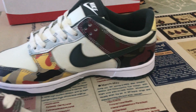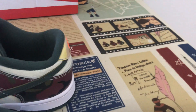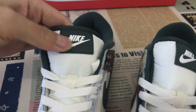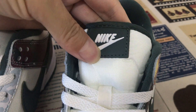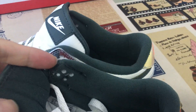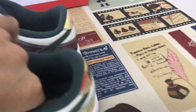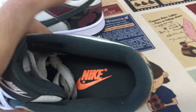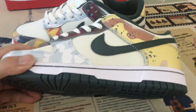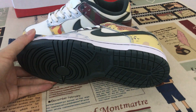Let me show you the inside. The interior features a green color lining with ton lining. The insole has an orange neck logo, and there's a white side wall with a green logo as well.